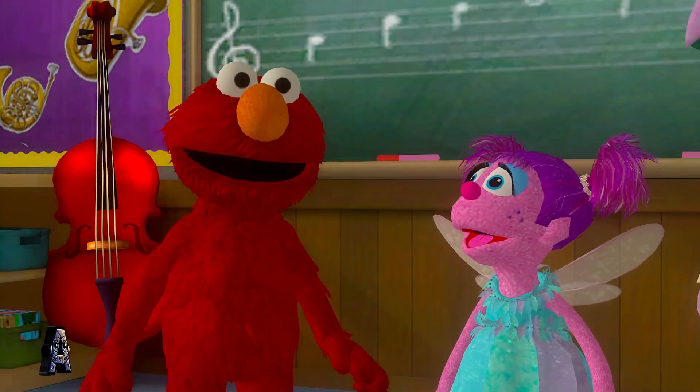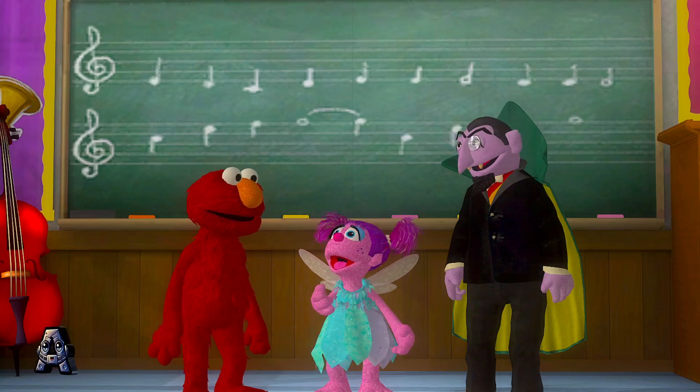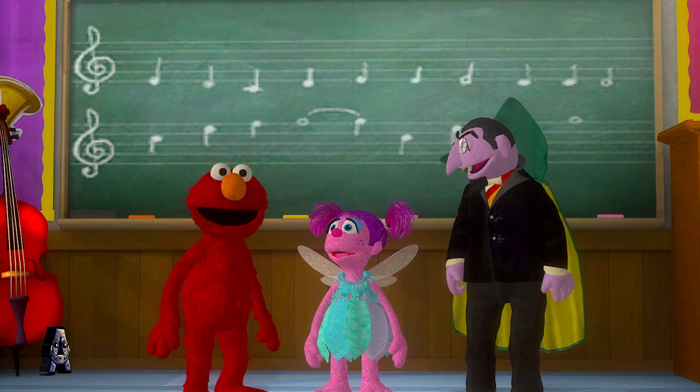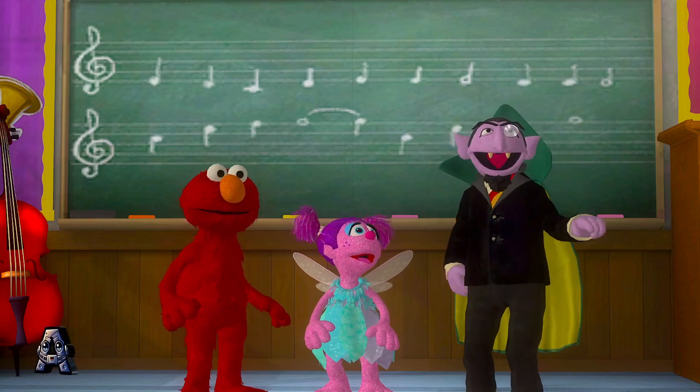All this music makes Elmo feel like dancing. Cool move, Elmo. Can you show me how to do that? Of course. Come on, Abby. Let's dance. Wonderful! Ha-ha! You'll dance, and I will choose the music.